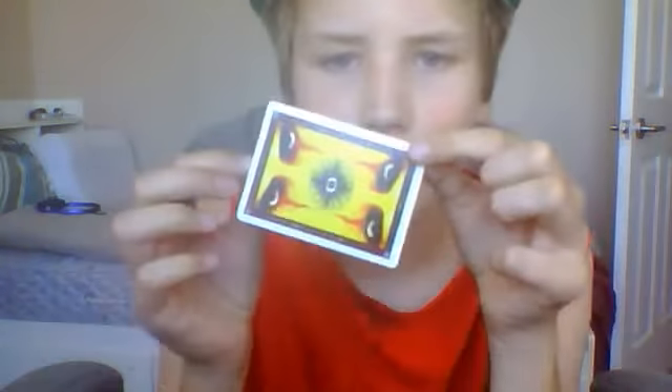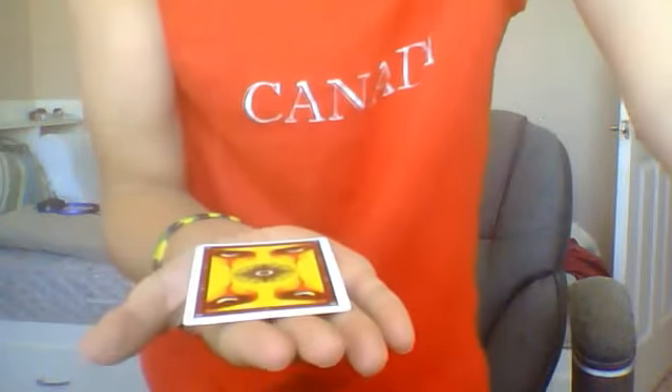Hey guys, what's up? I'm going to be showing you another magic trick today, and it's with a card, alright? See, look at this card very closely. This side is normal, this side is normal. This is a normal card. I'm just going to stand up, and if you can see that okay, I'm going to make it levitate, alright?